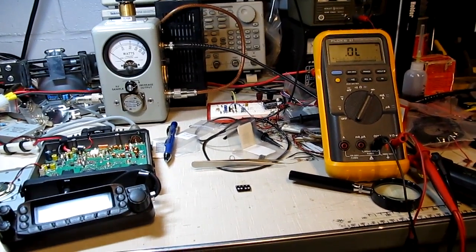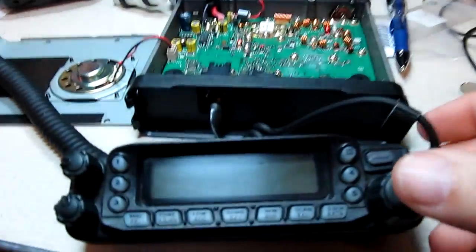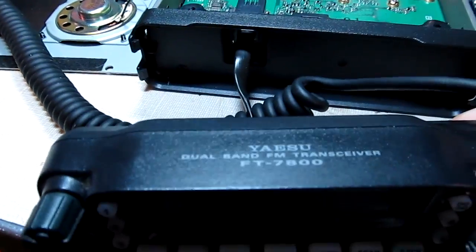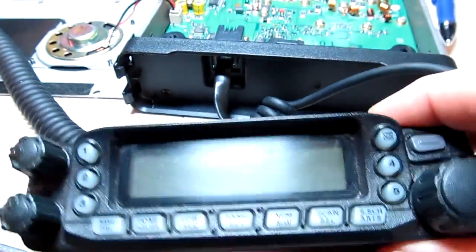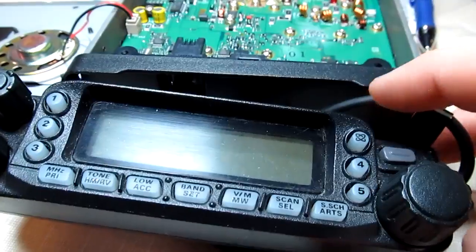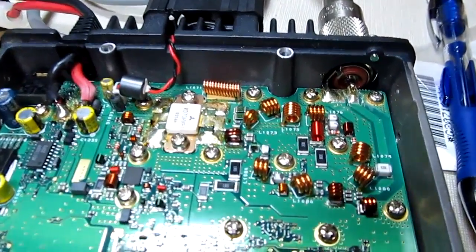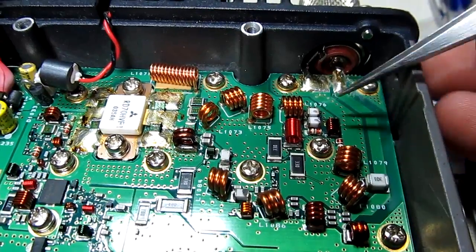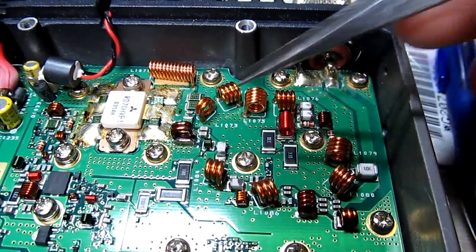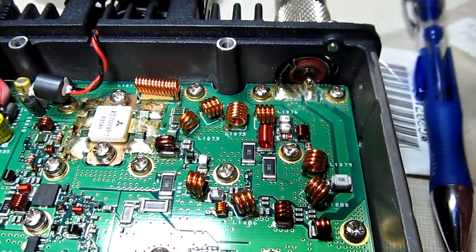This is part two of the repair log video for my friend Jerry's Yaesu FT7800 dual band FM transceiver. In part one we diagnosed the problem with the two meter transmit down to a pair of parallel PIN diodes that were open. They're in the VHF output filter path leading to the antenna output.